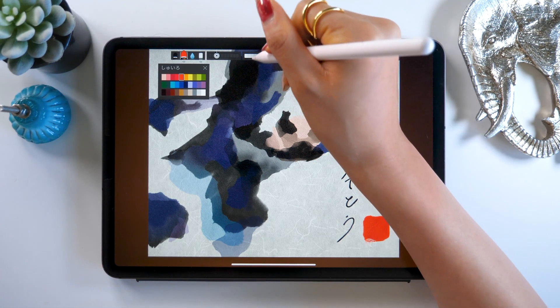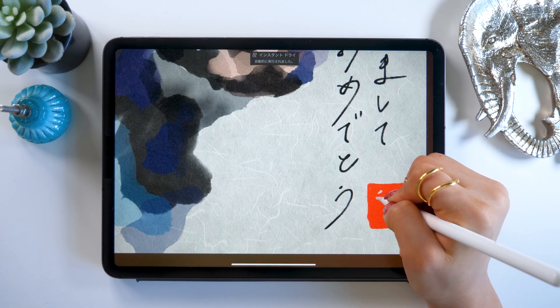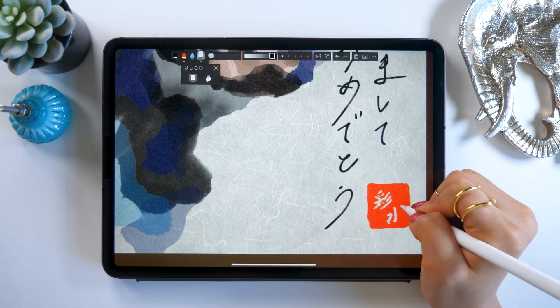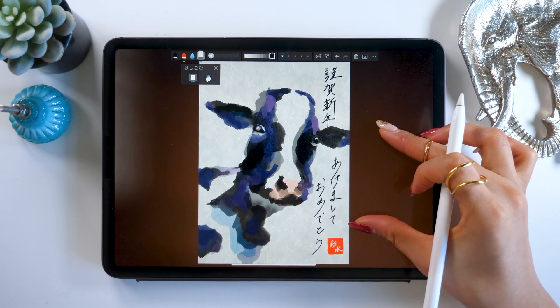Let's select this scarlet color and draw a square. Once that's finished, grab the eraser tool and erase your name out of the color — in other words, draw your name. This will give a great seal feel. It's good to put one of these in the bottom left or bottom right.